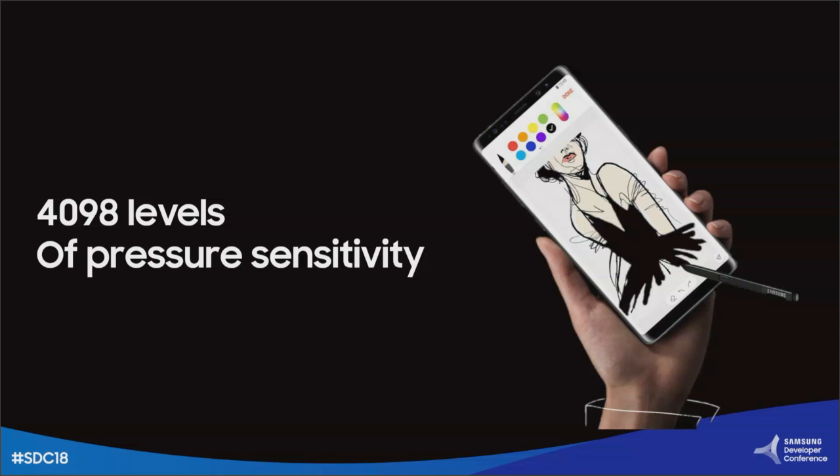As we demonstrated, we have over 4,000 levels of pressure sensitivity to make it feel real when you're writing on a digital device.